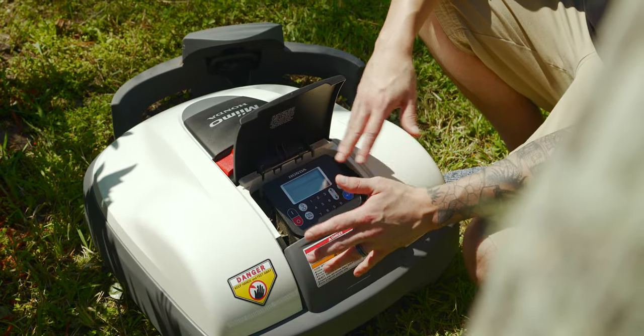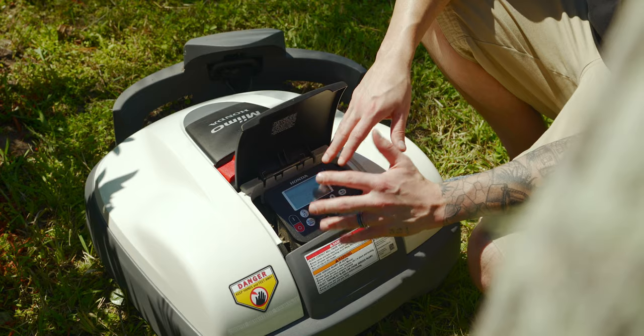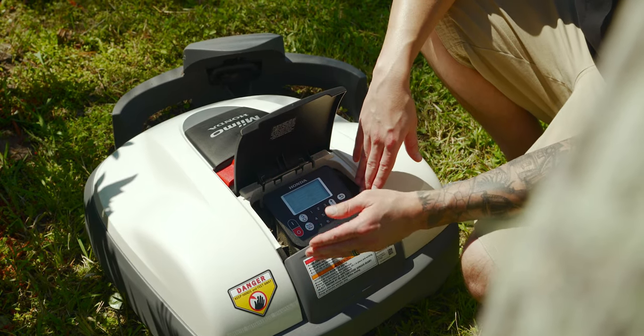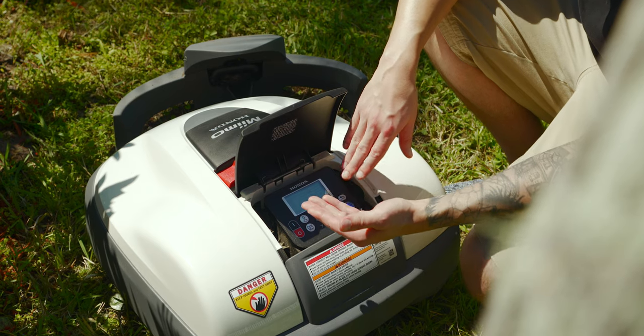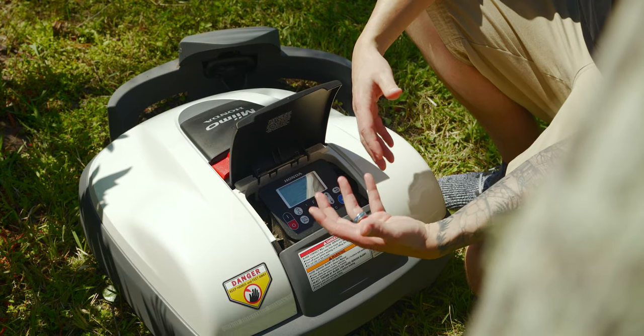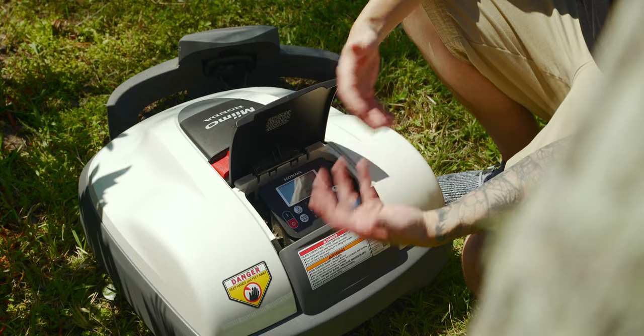Unlike traditional mowing, Mimo is actually meant to run multiple days per week. I have the timer set up for Mondays, Wednesdays, Fridays, and Sundays from 11 to 2 p.m. That way the grass clippings are so small they can actually be used as fertilizer to help your grass grow back healthier.